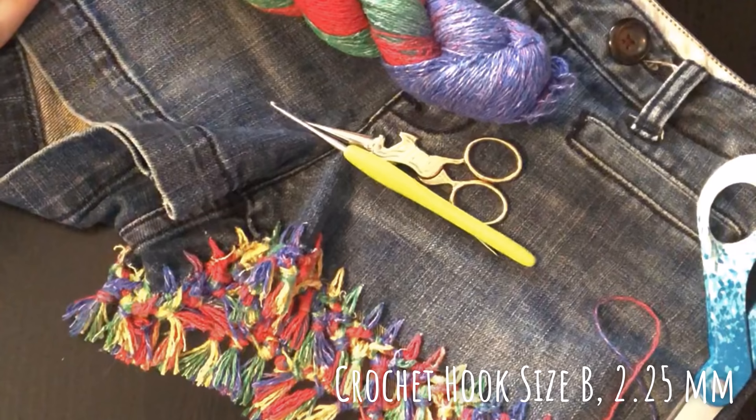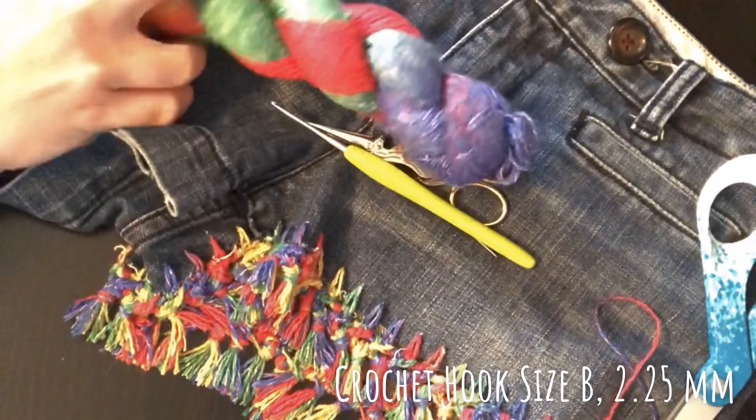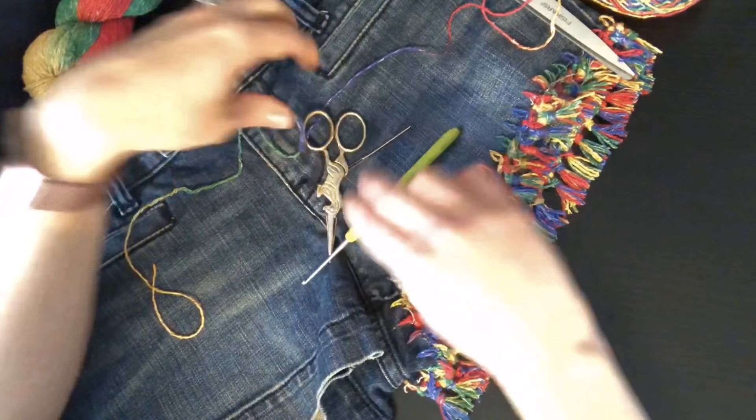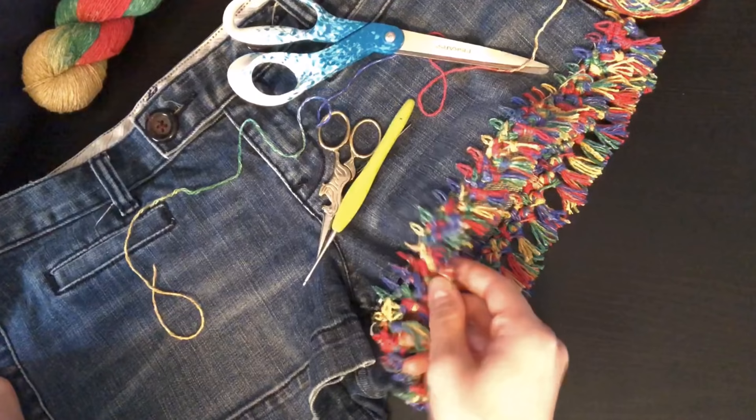This yarn is made entirely out of recycled silk saris — as you can see, it's gorgeous. So everything you see right here is exactly what you're going to need to add this decorative edging to your shorts, so let's dive in.